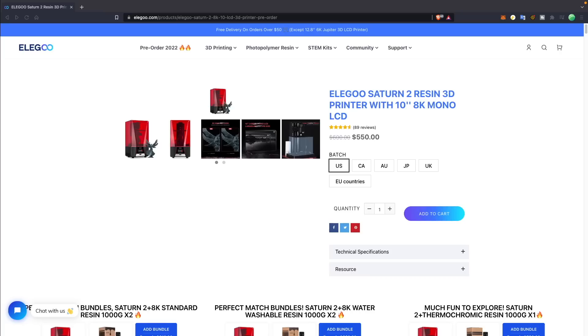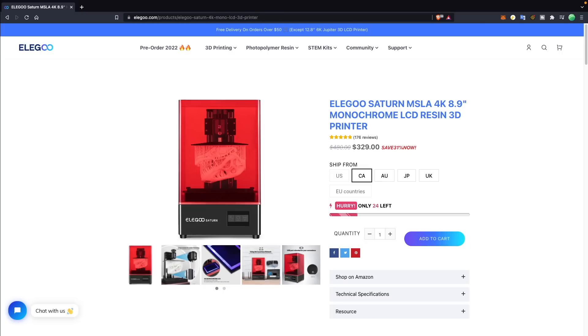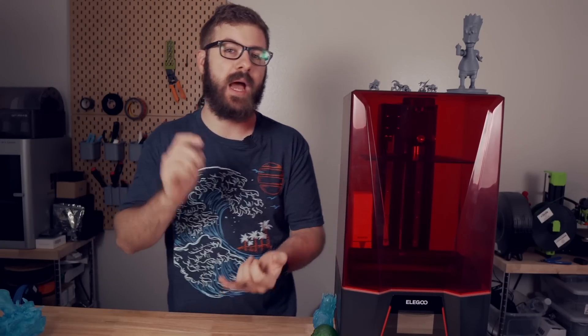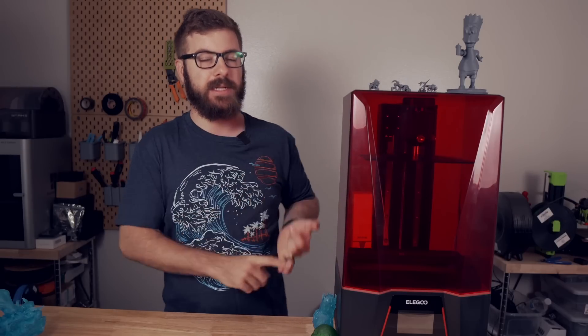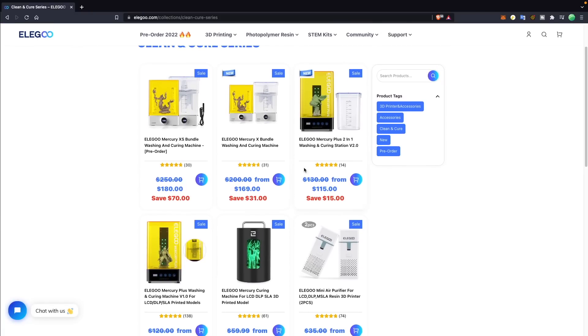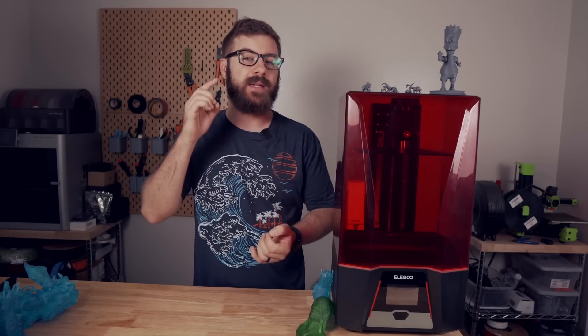The quality is getting so good that in a lot of instances, unless you have them under magnification, you really can't see a ton of differences with the naked eye. At recording, the Saturn II is $550, the Saturn S is $399, and the original Saturn is $329. The Saturn II is a high quality machine, but so is the original Saturn. At roughly $220 more, only you can decide whether the Saturn II is worth the difference to get the higher resolution XY as well as the additional 50 millimeters in build volume, or if it makes more sense to take that money and put it towards a full washing and cure station with a little bit left over for resin. Just like with FDM or extrusion-based 3D printing, it is not one size fits all and what you need will vary greatly depending on your specific application.